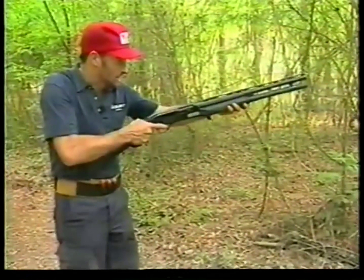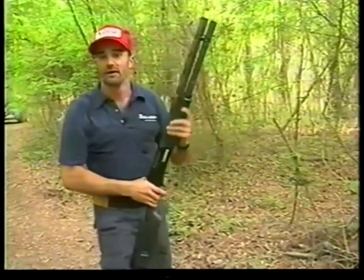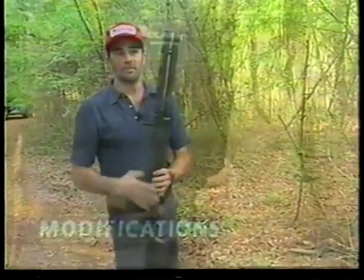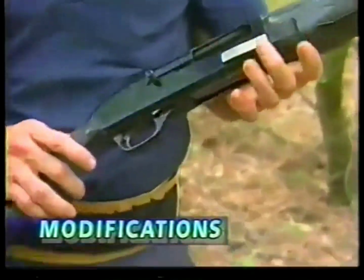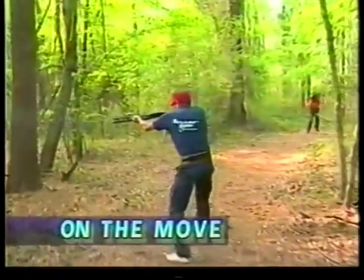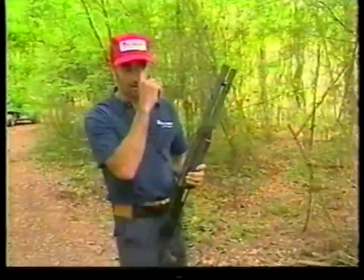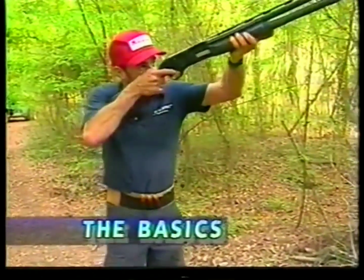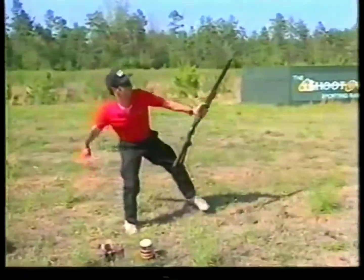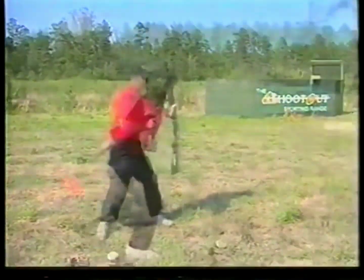Clark possesses an almost unnatural ability to shoot the shotgun both fast and extremely accurately. In this program, he discusses the modifications he has done to his shotgun and how to set up your own shotgun, plus shooting on the move, basic and advanced reloading techniques, and the basics of stance, grip, using your sights, and trigger pull. And Jim Clark will demonstrate some incredible shooting that will both amaze and entertain you.